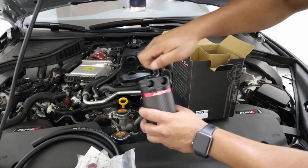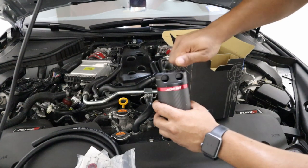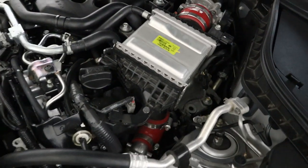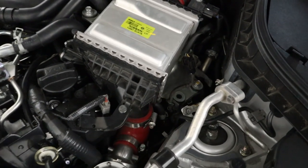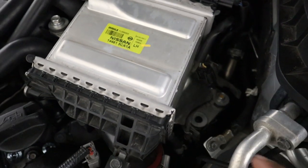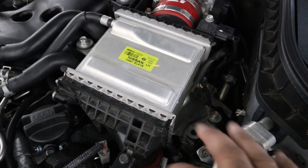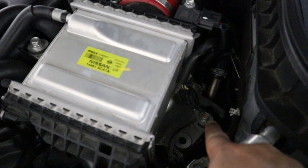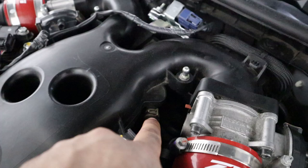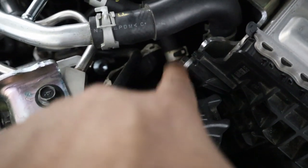The catch can has a dipstick to know how much oil is inside. Let's begin the installation. First, let's look at where this is going to be installed. We're going to use that bolt right there on our intercooler mount. We'll use the hose for the outlet off the intake manifold and also the inlet hose connecting to the PCV.